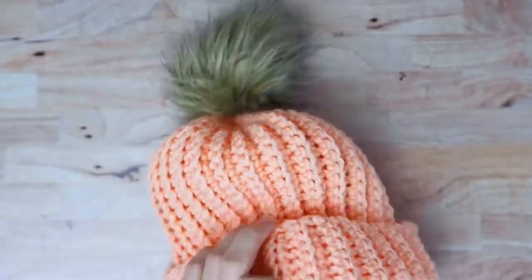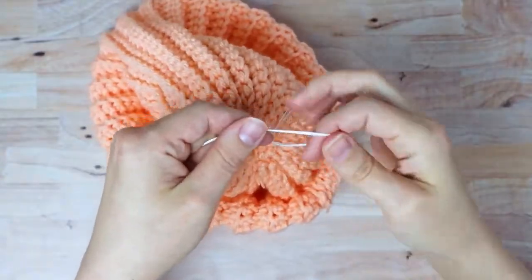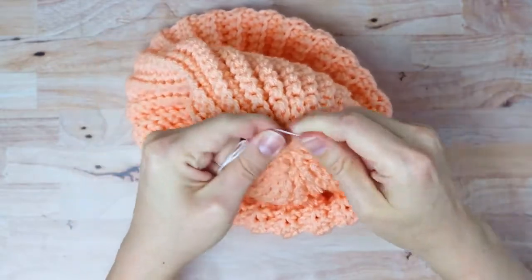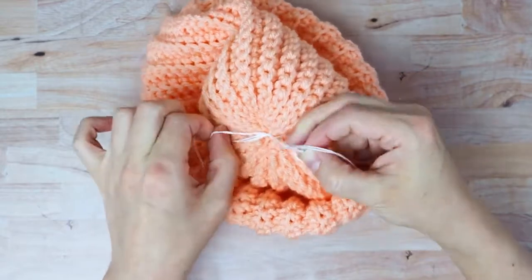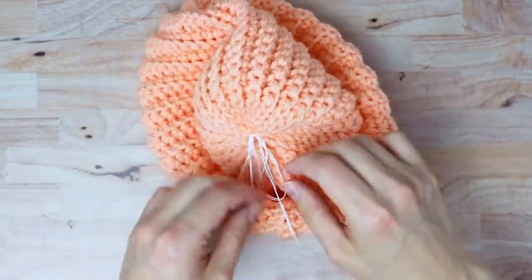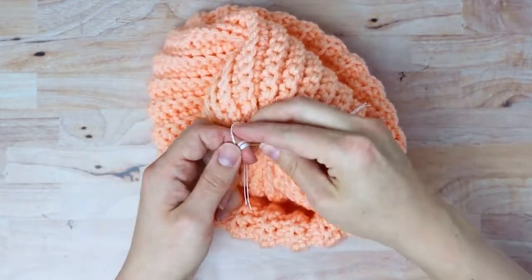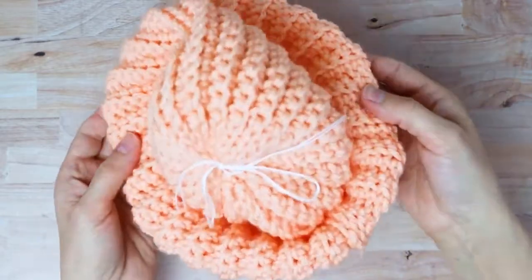Pull the other string down through, then flip your hat inside out and tie a knot or a bow to secure your pom-pom. If you want to make it removable, just tie a bow — you can double knot the bow and it'll be on there pretty securely but still removable. I like to take mine off when I throw it in the washing machine, but if you don't mind it being attached permanently, you can just tie a knot.